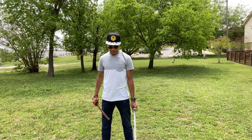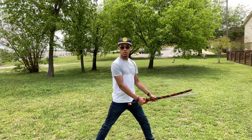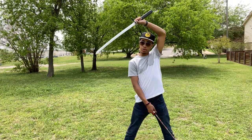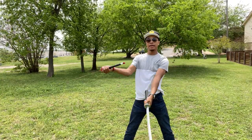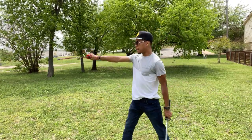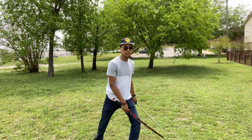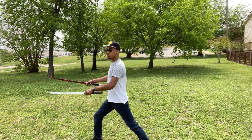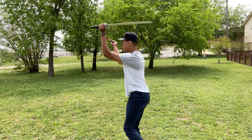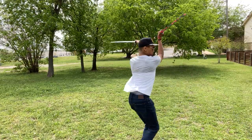Without further ado, let's begin. So we last finished off catching right here, just like so. We're gonna start off with a spin, but I'm gonna show you what your hands do first. Your left hand goes first, coming around your head and under your armpit, just like so. Your right hand comes around your head and strikes straight across. And your legs are just gonna simply spin, landing in a stance towards your first strike.